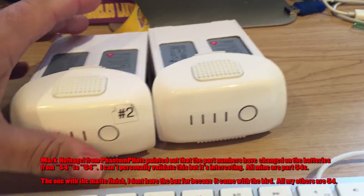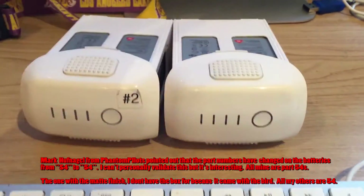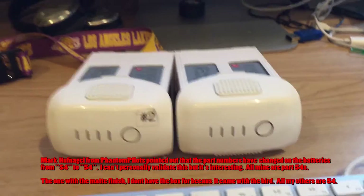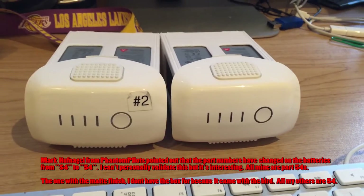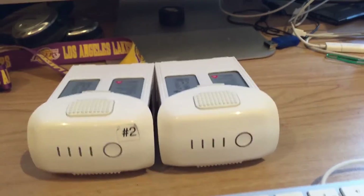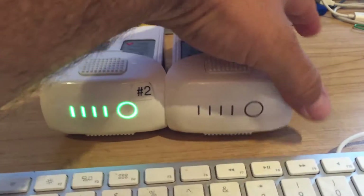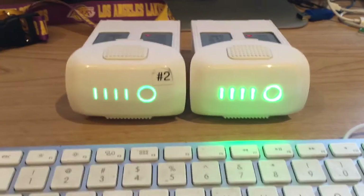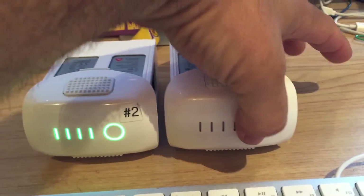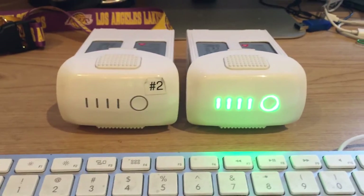Hey guys, welcome to Up to Level 6 Creative. I'm here to dispel a bit of an issue that has been plaguing the Phantom 4 community. This is about the light issue — as you can see, there are two different brightnesses that are kind of freaking people out. It wasn't freaking me out, but I don't like inconsistency, so I wanted to figure out what was going on.